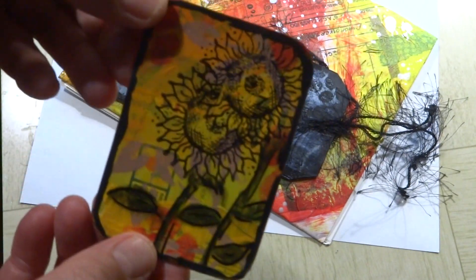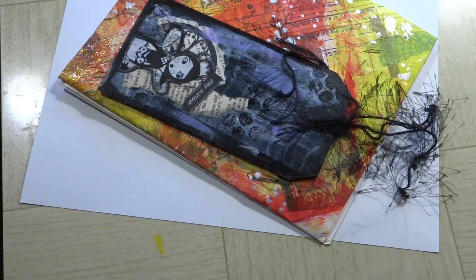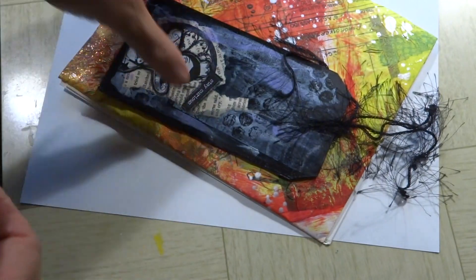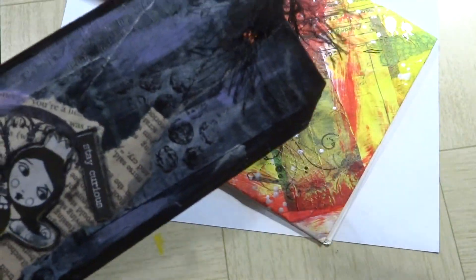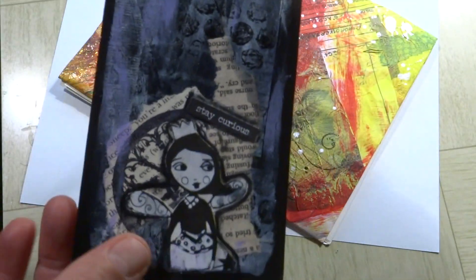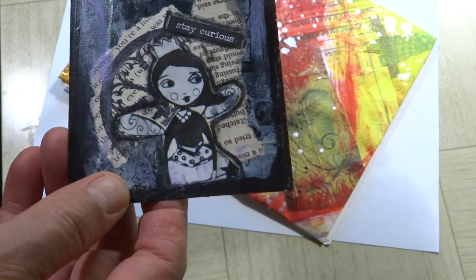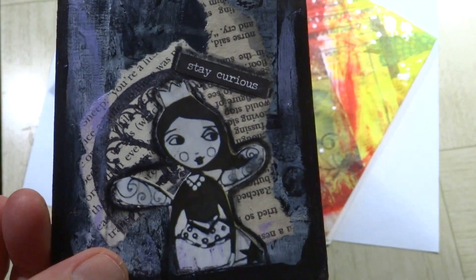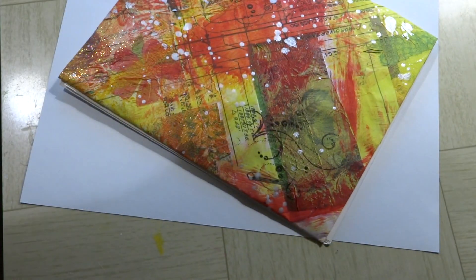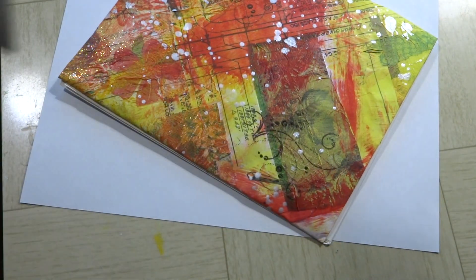She's got an artist trading card here with some beautiful sunflowers - 'Make a Mess with Dawn,' there we go. And she's got a pretty tag. This fiber here made me jump when I first opened it because I thought it was a spider. It says 'Stay Curious' and it's got a lovely little girl image there.